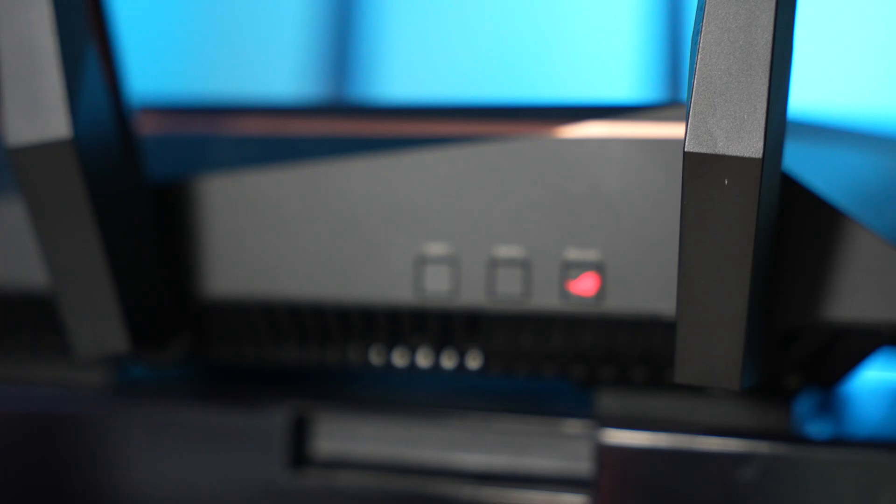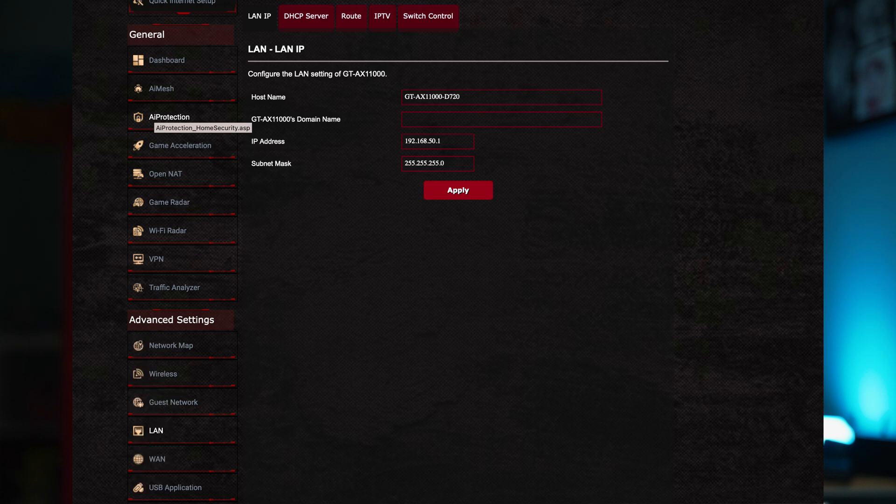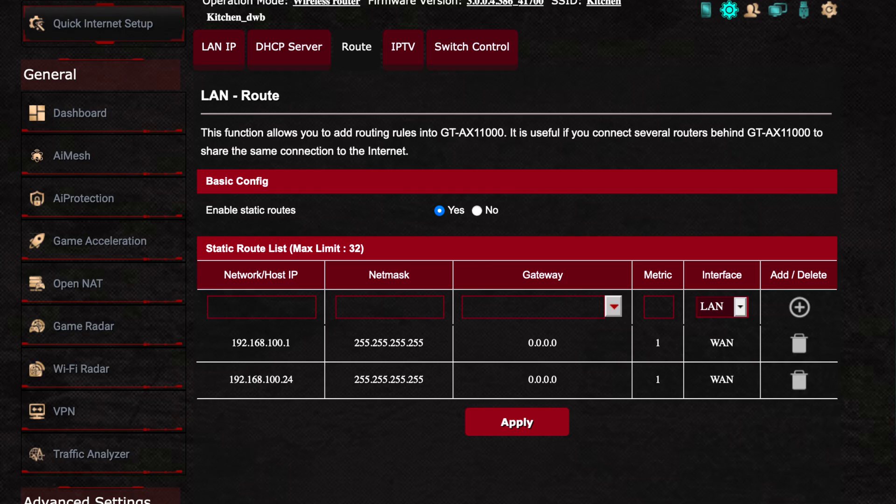I'm going to show you how I accessed the static IP and how I put that in for my router, which is an Asus GT-AX 11000. First of all, you go to the LAN tab and then you go to route. As I showed yesterday during my day three update, the IP address I entered was 100.1. You also need to add in 100.24 — these are the two addresses that the satellite dish uses. Now where I've hit some problems: I have a dual ISP set up now because of the issues we've talked about, with my old ISP still running into the router and Starlink as my main. When Starlink drops out and it jumps onto the other ISP, it seems to stop these static routes working.